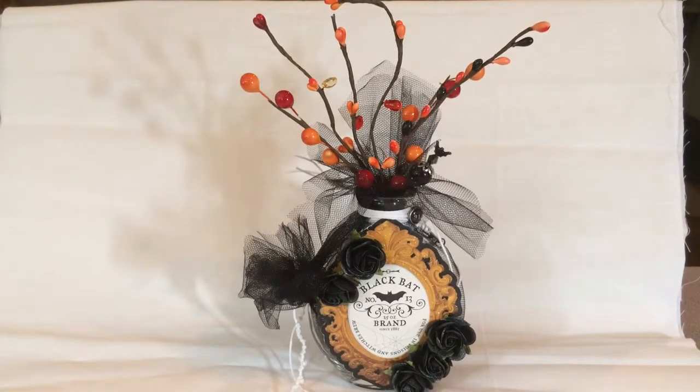Hi everybody, this is Maria, aka scrapbooknet2002. I wanted to do a quick response video to Cindy for kiddos — she's having a fall or Halloween themed challenge that runs August 1st to September 15th. You can make an altered project, two or three ATCs, a card, or three or more embellishments, make a video and send it in for extra entries. You can also put the word Halloween in the comments of her video for an extra entry. Here's my entry: I did a jar.